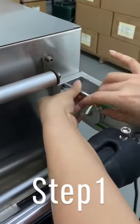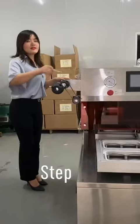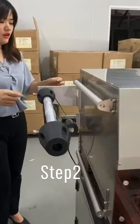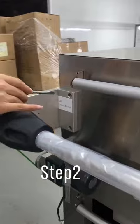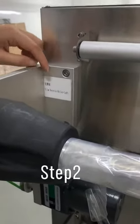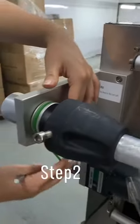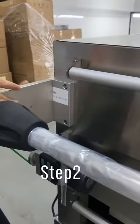Then do the same for the left one. Use the same tool to choose this film recycle roller and the longer belt. Then fix it on the main machine.